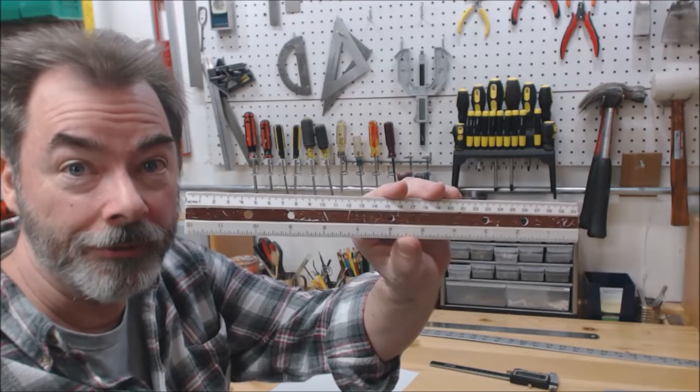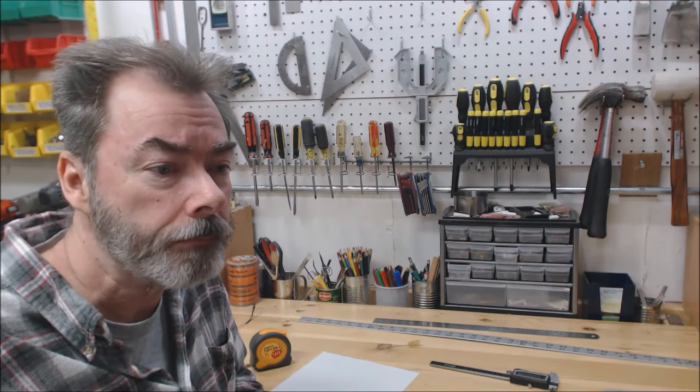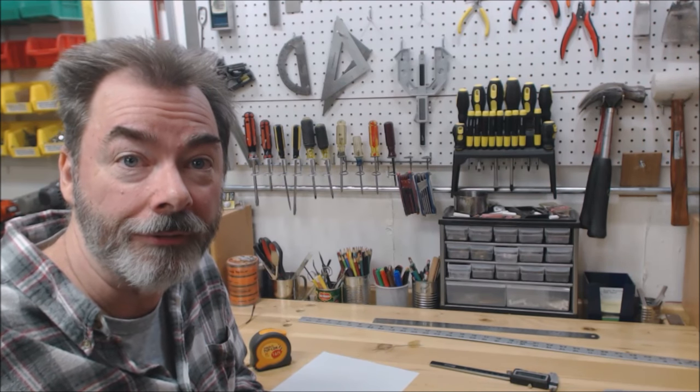If one of these is your idea of a precision measuring tool, you're in for a rude awakening if you're going to try and build a guitar. Measurements have to be very exact, especially with things like bridge placement. It's very worthwhile to invest in some quality measuring devices. I'm going to show you three that I use.